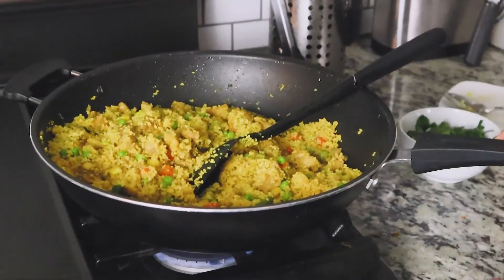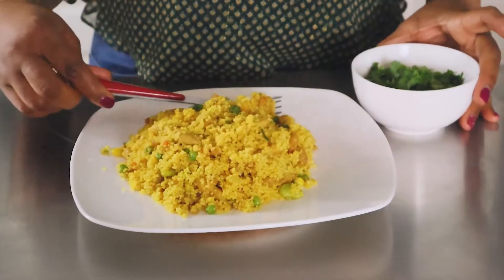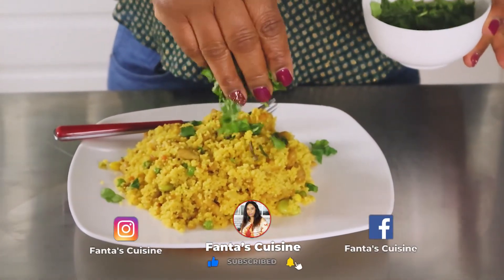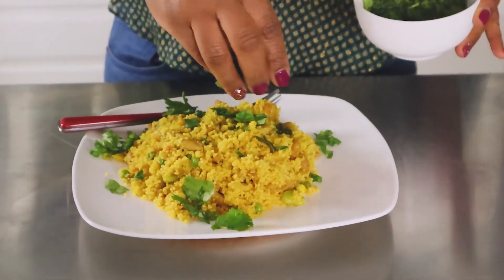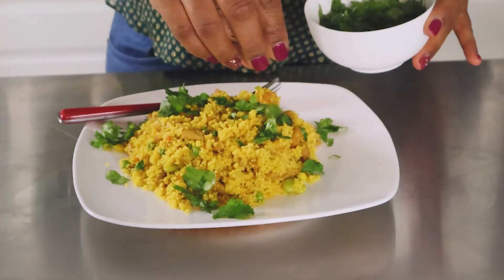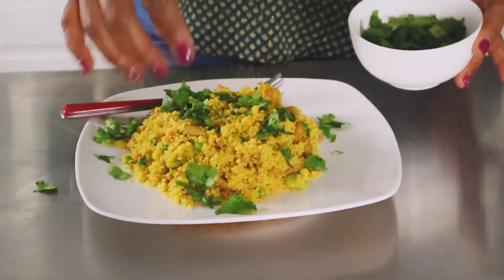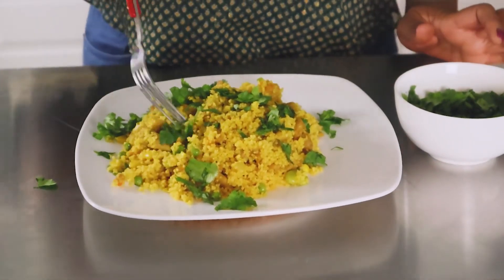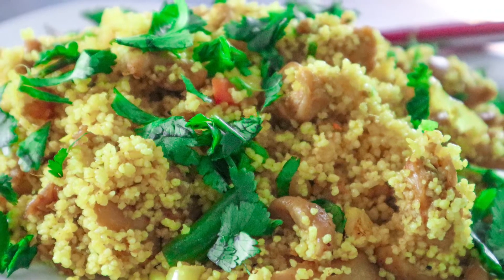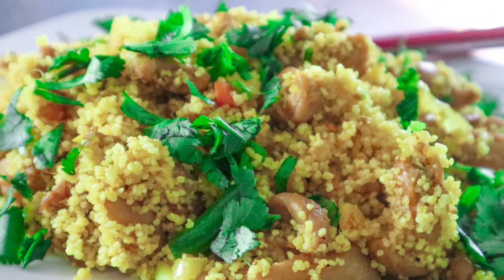We're going to plate this now. At this point all I need to do is just sprinkle my cilantro on it right before I serve it. It tastes really, really good with the cilantro — please don't skip this part, it tastes so so good with the cilantro. And there you have it, that's your lunch. You can have this for lunch or you can have it for dinner. I hope you try this.